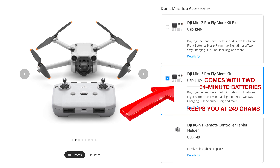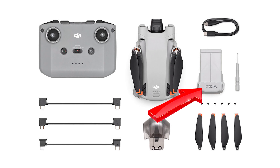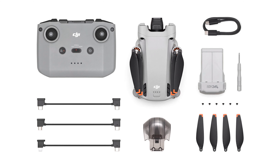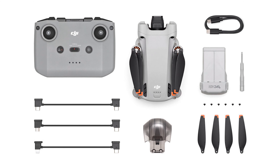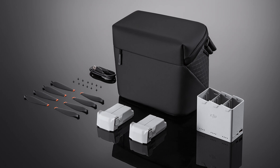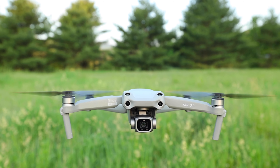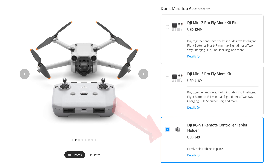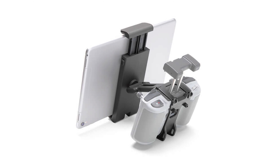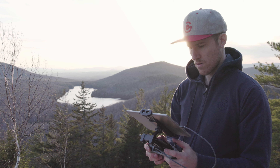The 34-minute batteries keep you under 250 grams, whereas the 47-minute batteries put you over 250 grams. Keep in mind the drone already comes with a 34-minute battery, so you'll already have one sub-250-gram battery option if you need it. The 47-minute batteries allow you to travel lighter because you don't need to bring as many batteries — for example, the six batteries used with the Air 2S because the actual flight time is so short. I also highly recommend the DJI RCN1 tablet holder. I use it with either my phone or iPad — it fits like a glove, nice and snug, much better than previous tablet holders I've used.